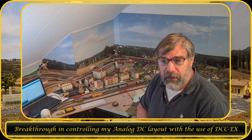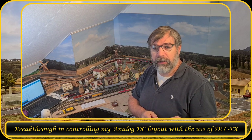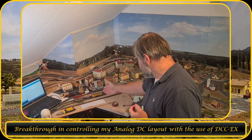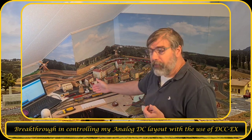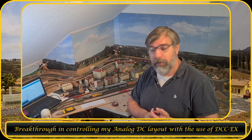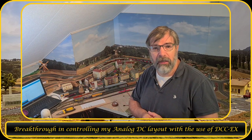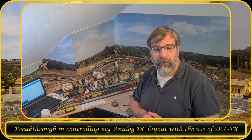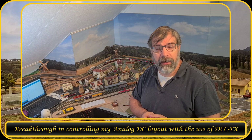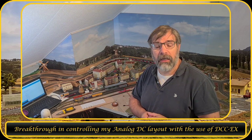I did some investigations on how that would be possible, and I finally managed to get this train running on this track using Engine Driver on my mobile phone. And this is not a DCC locomotive — it's a DC analog locomotive. Let me show you in a diagram how I did that, and then I will show you how it is processed in the system.